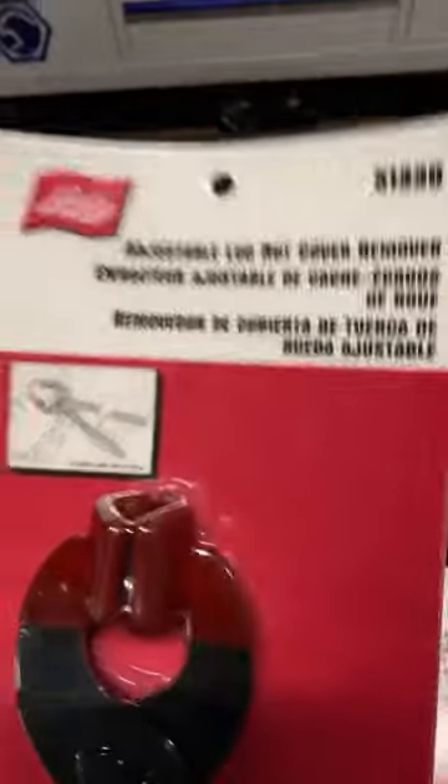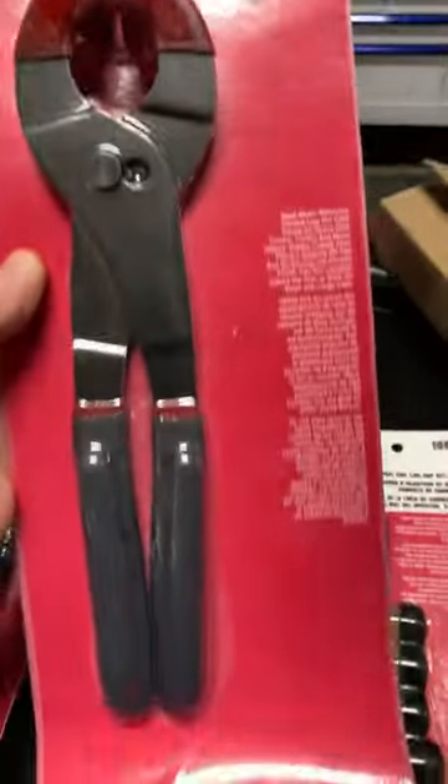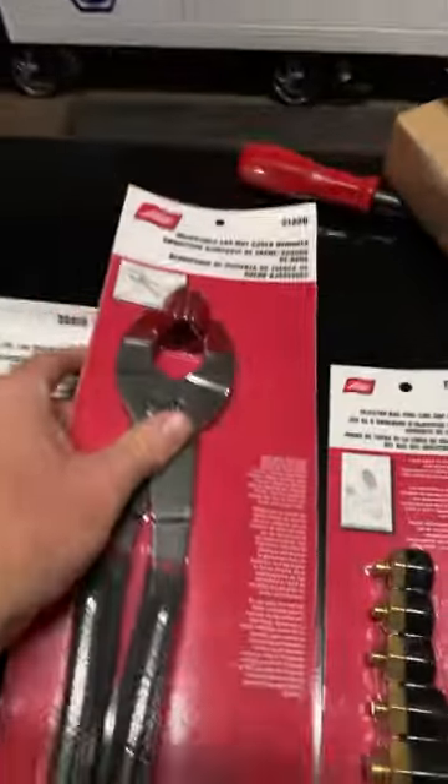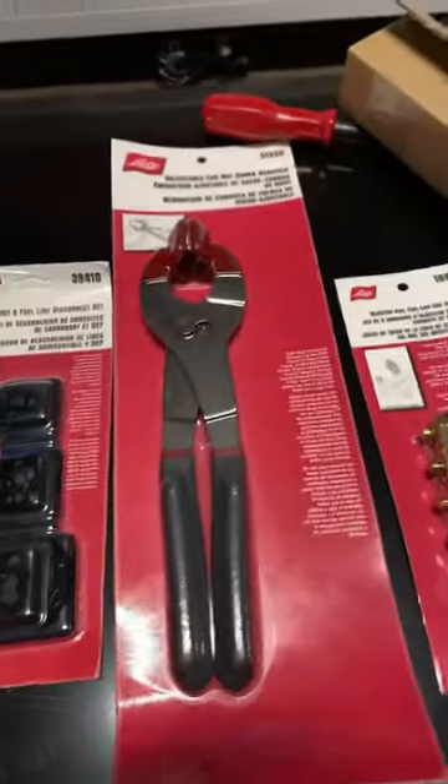Next is the 51330, the lug nut cover remover. You guys that work on big trucks know how aggravating those acorn caps are. These are what's going to get them off.